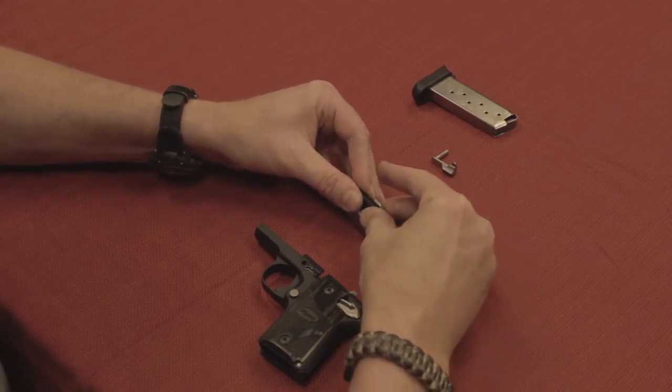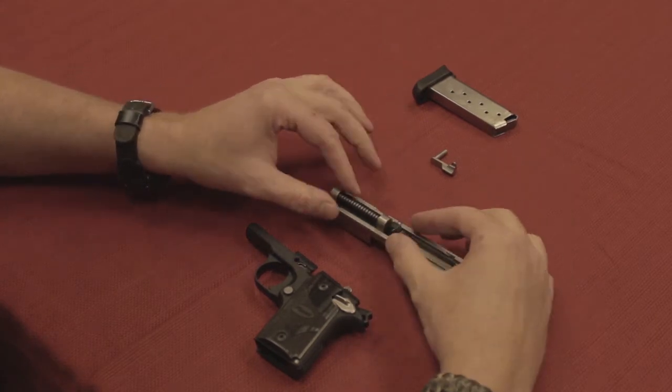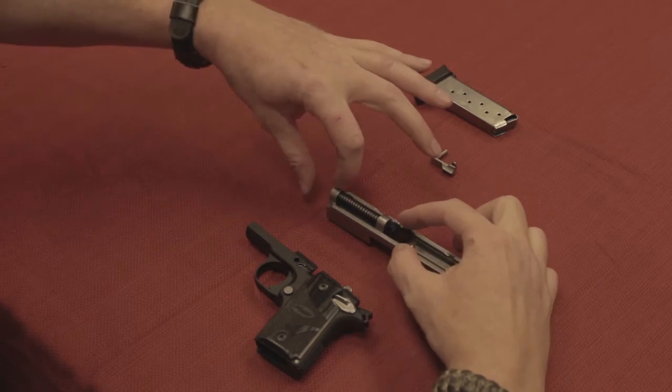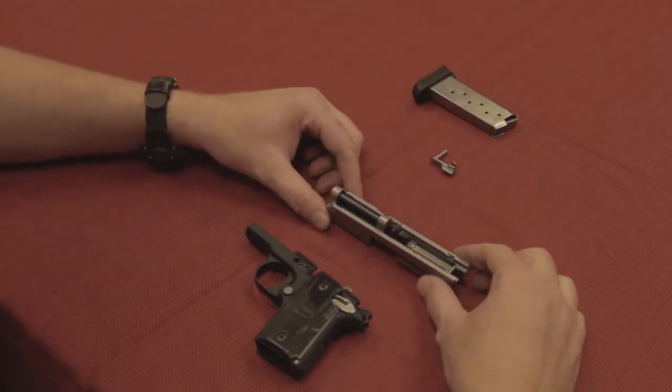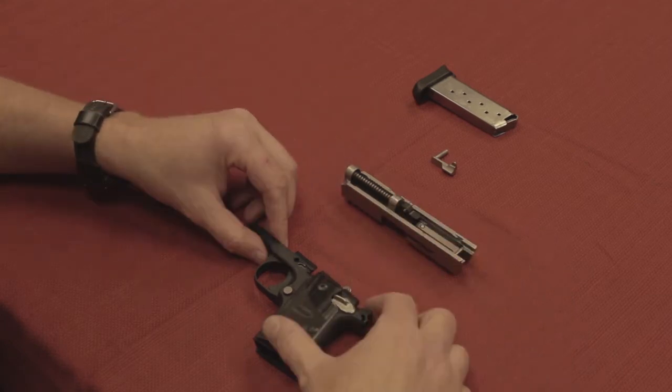We're going to push it until it lines up. You're going to push the whole thing so it feeds through the spring into there and has room to sit. Once that happens, you're gold and you're ready to put the slide back on.